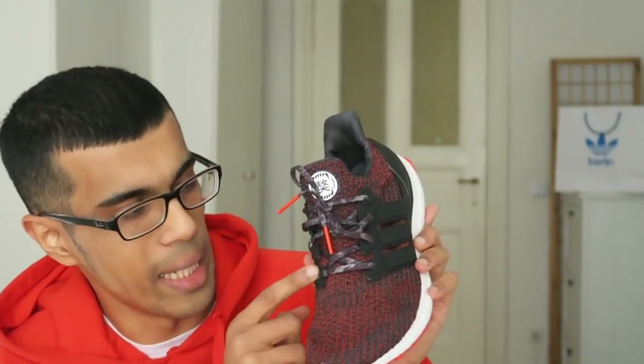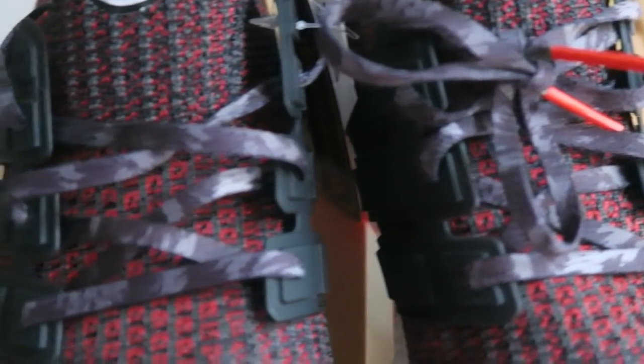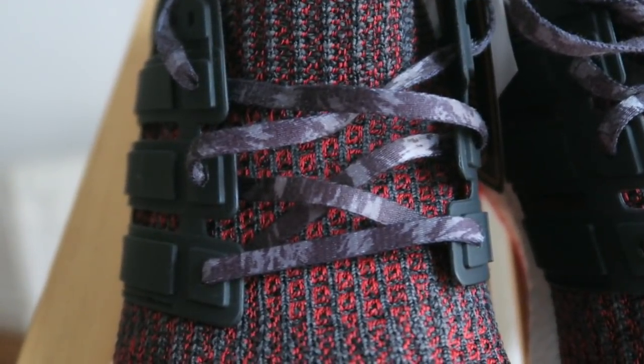Moving up on to the laces, they have this camo grayish pattern, and I think it looks really nice with these bright red lace aglets. This same pattern can be found also on the insole of the shoe.